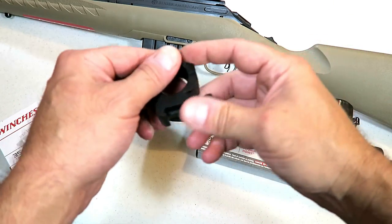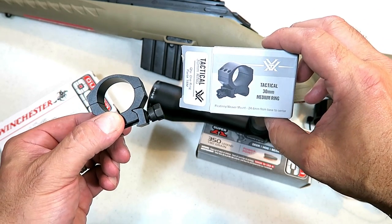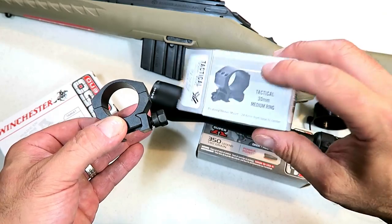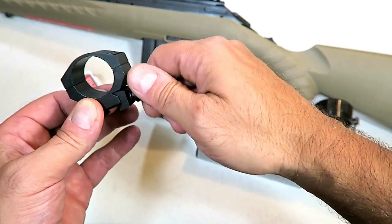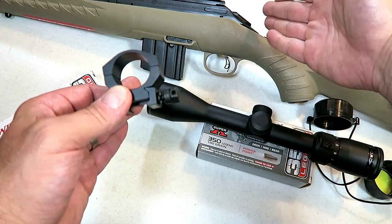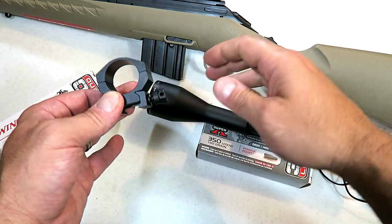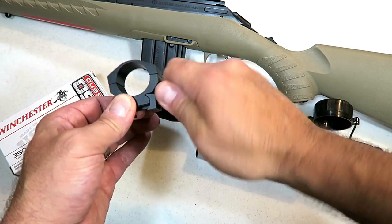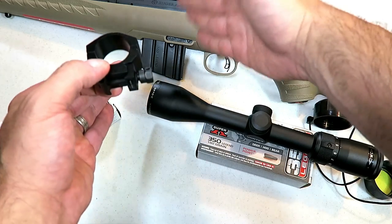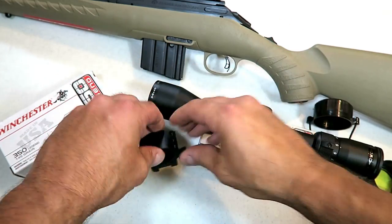I needed to get scope rings and I went with Vortex rings — but I didn't get rings plural. I thought I was getting a great deal, but it only came with one ring because I didn't read the description. The one I chose has a finger adjuster instead of a wrench tightener. The wrench style tightens down more securely, but with the finger adjuster you can adjust the optic in the field for different shooters without needing tools, which gives you a bit more versatility.